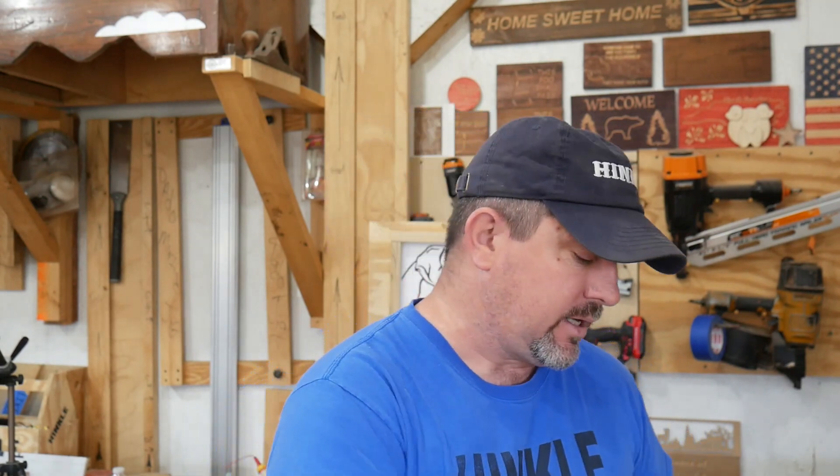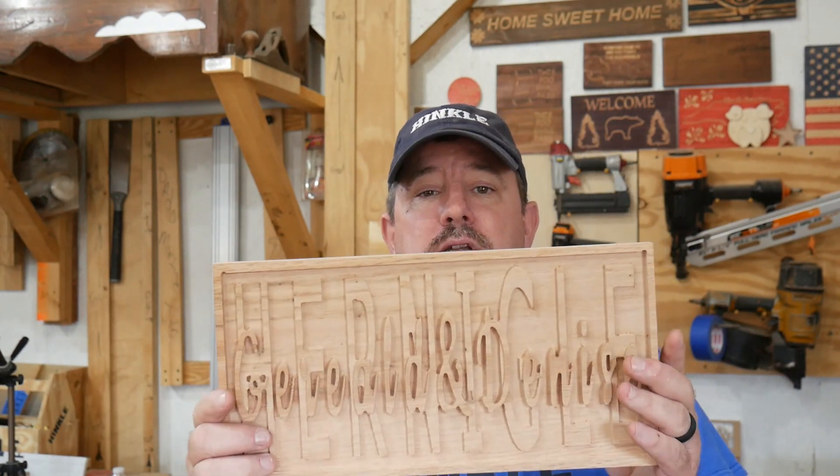Hey everybody, welcome back to the shop. So recently I posted a tutorial on V-carved inlay. Right before I posted that video, a viewer asked me could I do a tutorial on Stacked Text. Now if you don't know what Stacked Text is, this is Stacked Text.